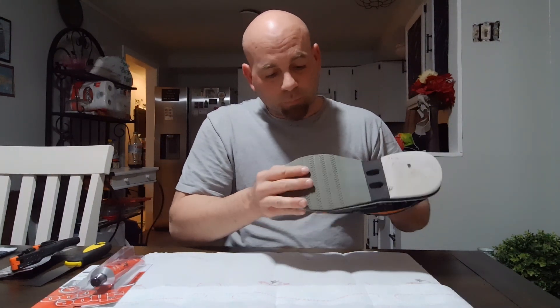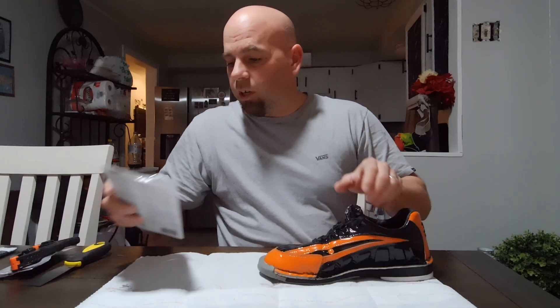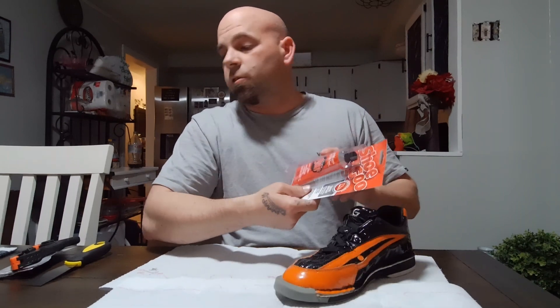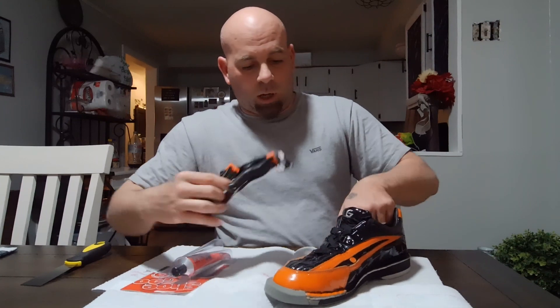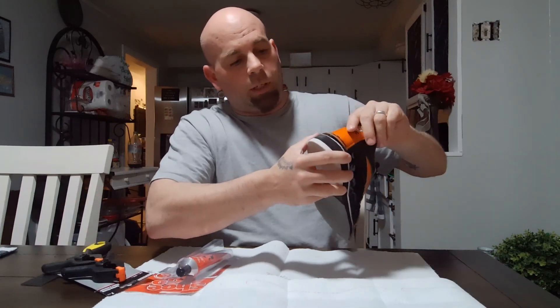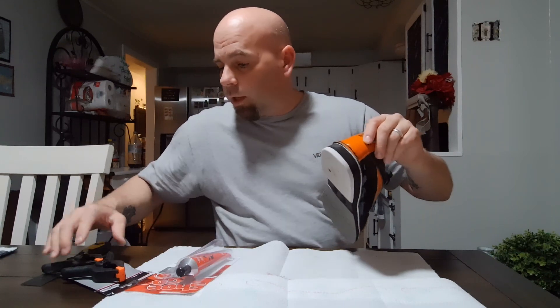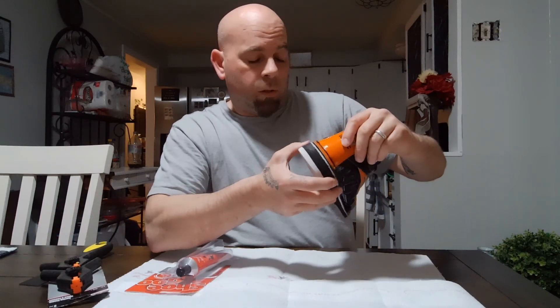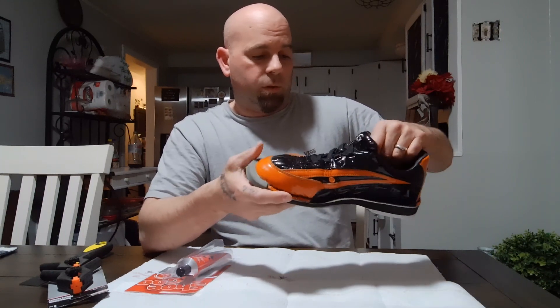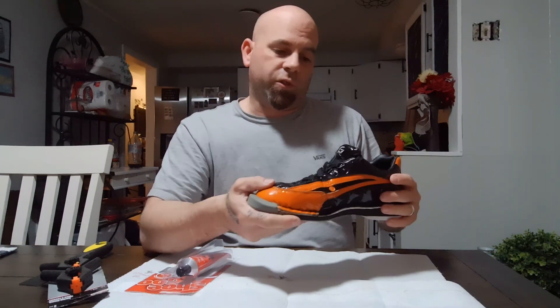So what I have over here is Shoe Goo. The reviews are pretty solid with this in comparison to some other ones. And I have these spring clamps — I have a bunch of them. So I'll be able to use the glue where the seams are and then clamp it together. Hopefully this works because I don't want to throw these away and have to buy another $200 pair of bowling shoes.